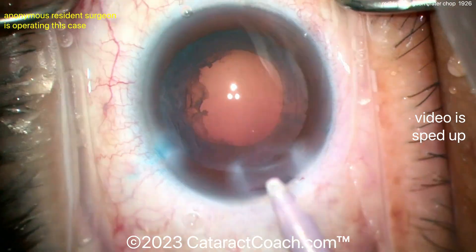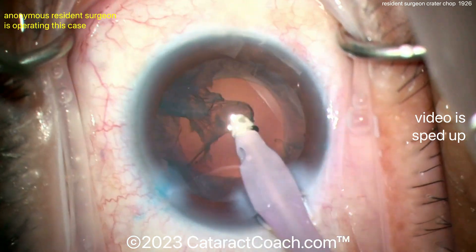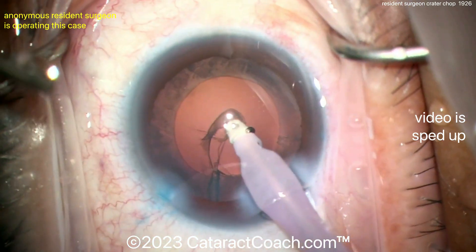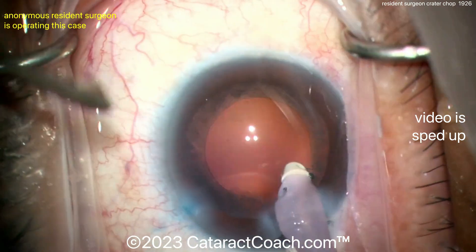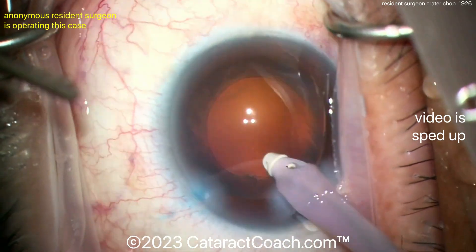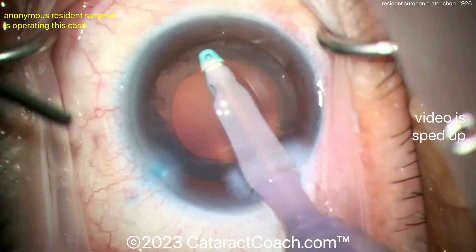Nicely done. You can see the incisions — I like the placement of them. That main phaco incision is pretty good; the left side of the incision is a little avascular for my liking, but I'm still very proud of this resident for case 100. That's fantastic. Cleaning up the cortex here — that's pretty straightforward and that's a nice looking rhexis. The rest of the case is going to be pretty routine.